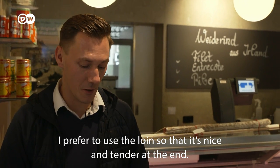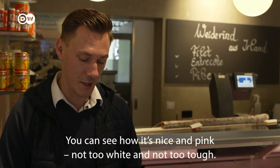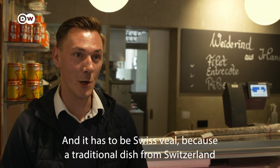I prefer the Kalbsnuss, so that it is nice at the end. You can see that it is beautifully rosa — not too soft, not too thick. And Swiss meat, because I find a traditional dish outside of Switzerland should also have Swiss meat.